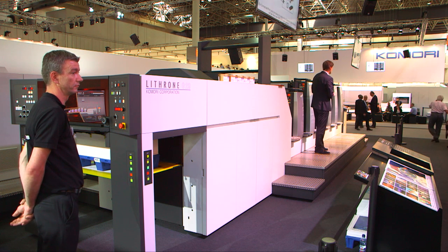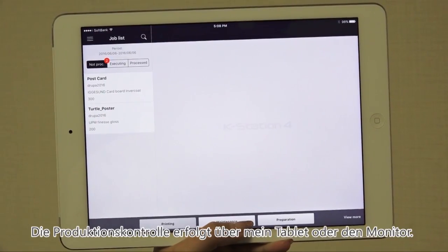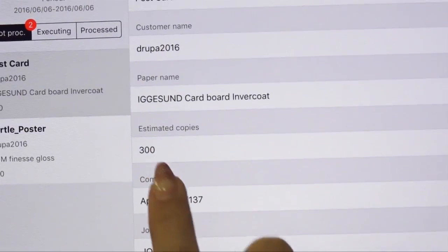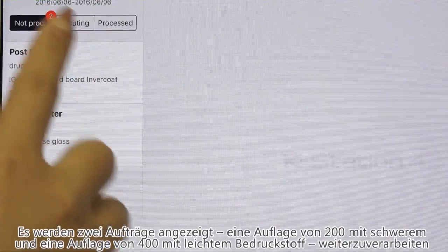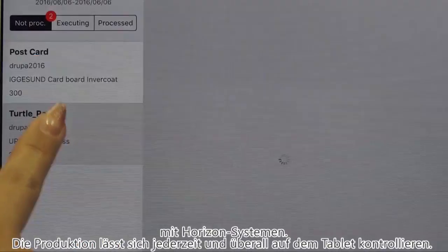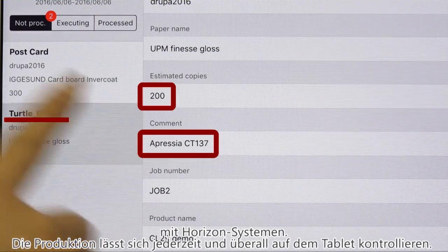The first thing I want to introduce you to is the Komori K-Station 4 print control software. It connects all processes together using CIP4 JDF. The K-Station 4 printing scheduler — you can see it on your screens, and you can also have it on a tablet or smartphone and check the results from wherever you are. The PC scheduler changes from yellow to blue and then to green according to the progress of the print job. Two jobs of 300 and 200 sheets of a 16-page A4 pamphlet are going to be run.